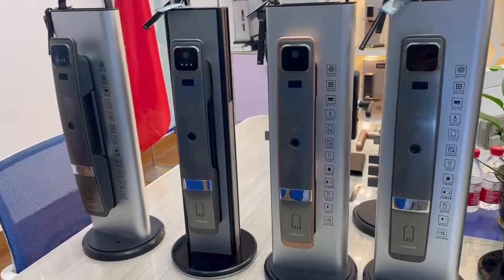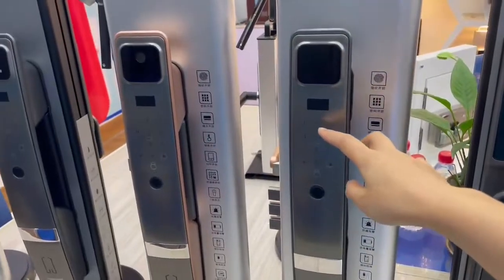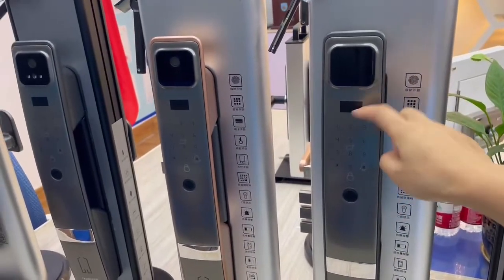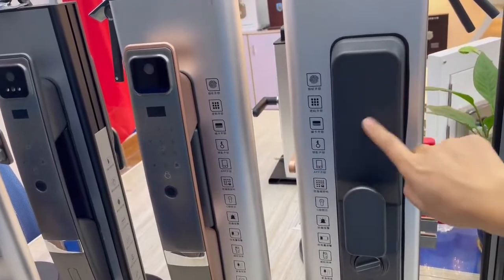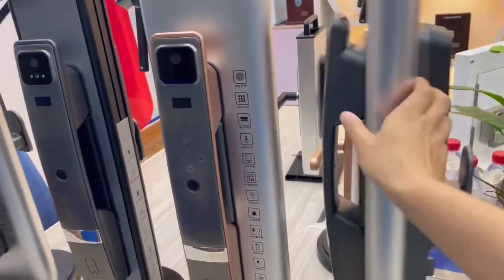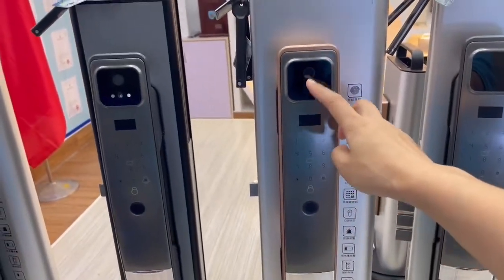This is four versions. This is just the fingerprint only — no camera, low 3D face. The back side is like this, without the camera. So here is the blank, and here is the fingerprint. And with the camera...